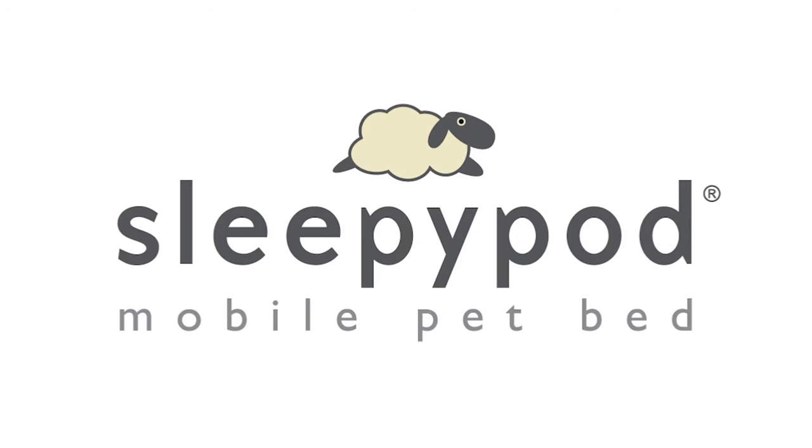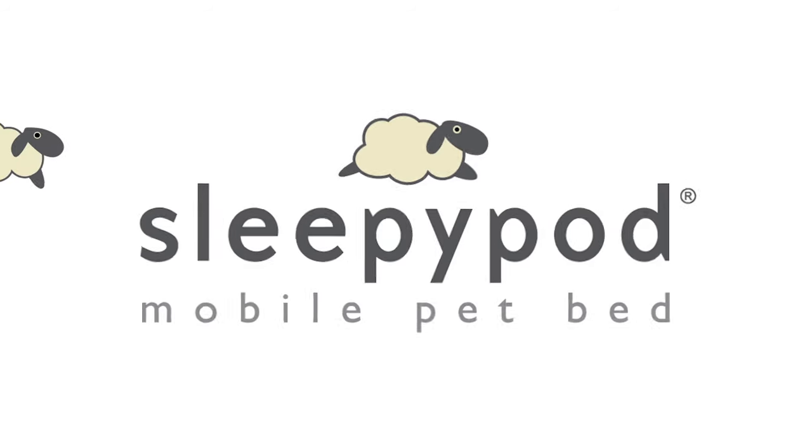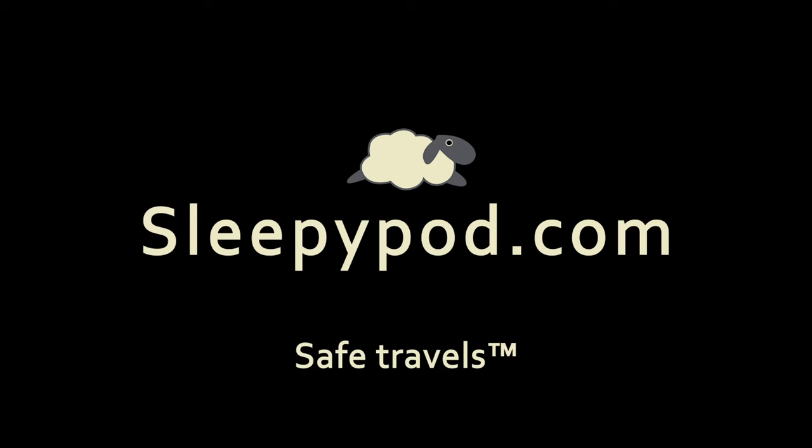Find more information about the SleepyPod mobile pet bed and other SleepyPod products at SleepyPod.com.